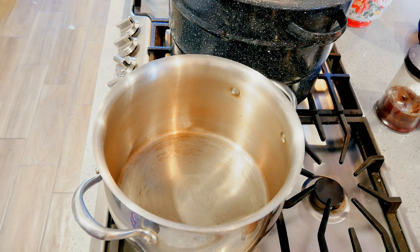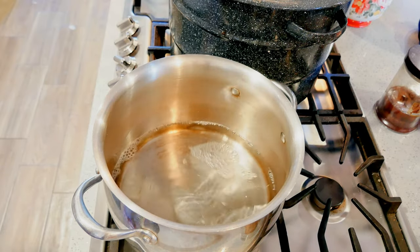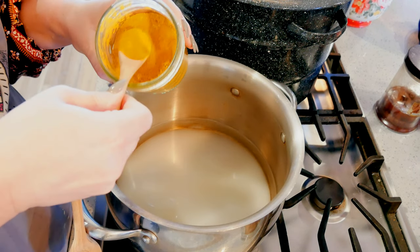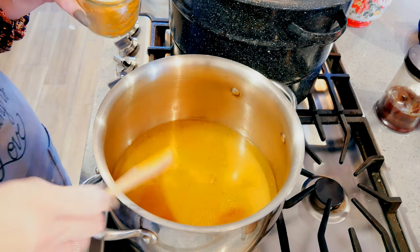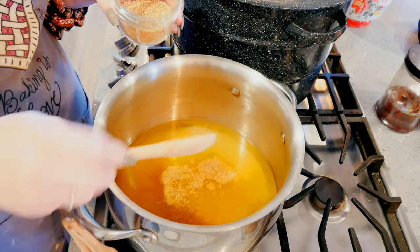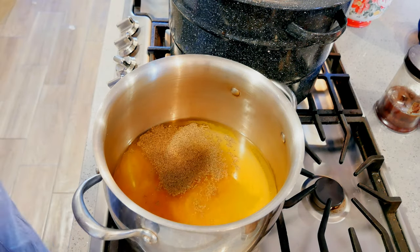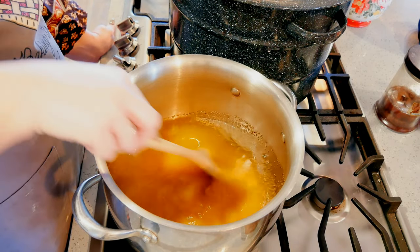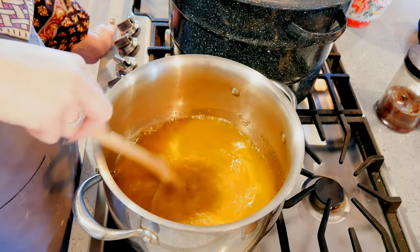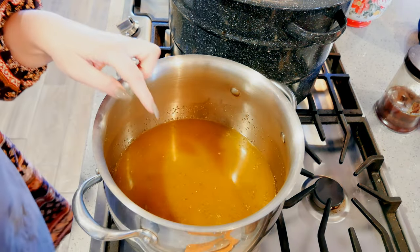In my big pot, I'm going to start putting all my ingredients for the brine. I have one quart of white vinegar going in, two cups of granulated sugar, one teaspoon of turmeric, two tablespoons of mustard seed, and one tablespoon of celery seed. This also calls for a red pepper, but I'm going to skip that and throw in two cut-up jalapeños instead and just pickle those right along with the cauliflower.